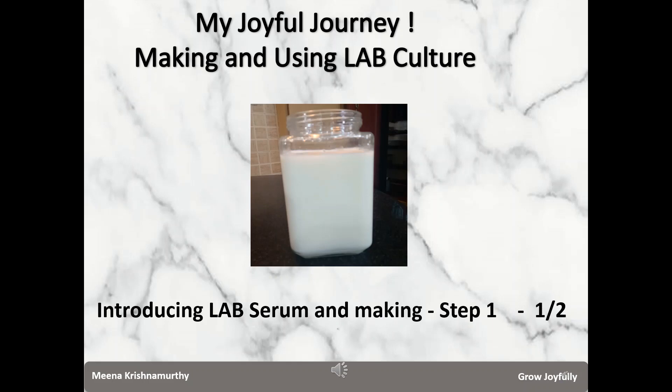Meena here, extending a warm welcome to my channel Grow Joyfully. In a two-part series, I intend to explain what lactobacillus serum is, how to prepare it at home, and how to use it effectively for our plants. The LAB serum is prepared in two steps. In this first video, I introduce what LAB is and explain the process followed for step one.